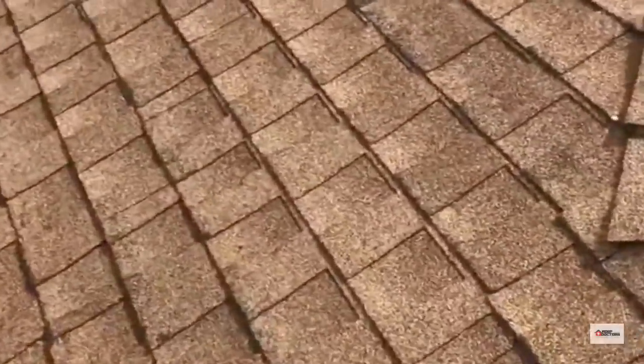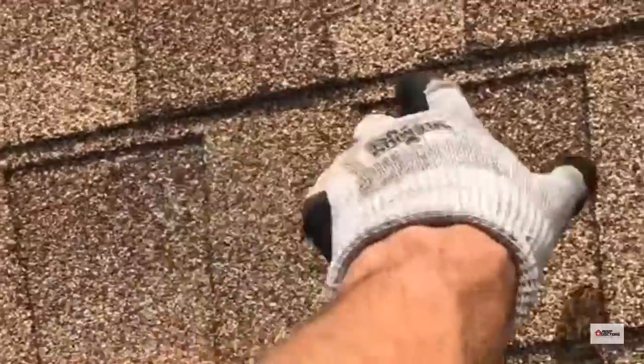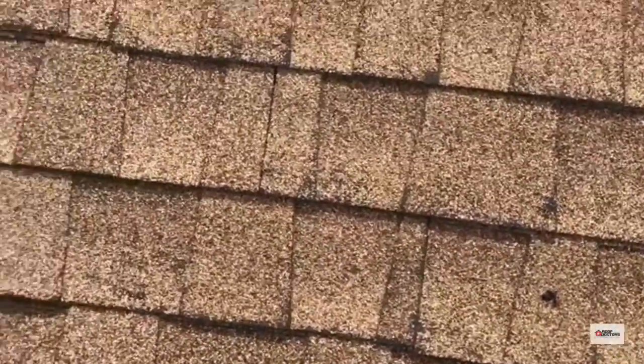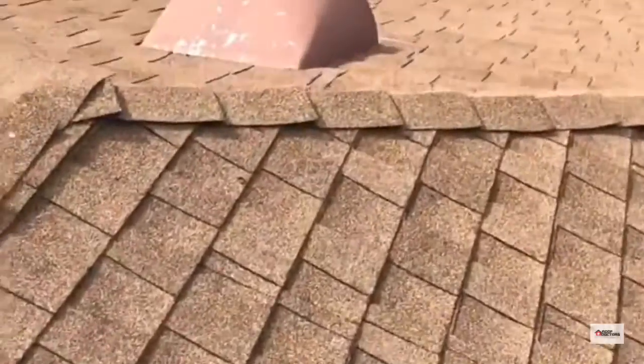There are some stretch courses here. What that means is improper overlap — you should not see this top edge right here, and there, and there. If you don't properly overlap the shingles, you can cause leaks, because there's a reason why the manufacturers call for the shingles to overlap by a certain amount, and they didn't do that here.